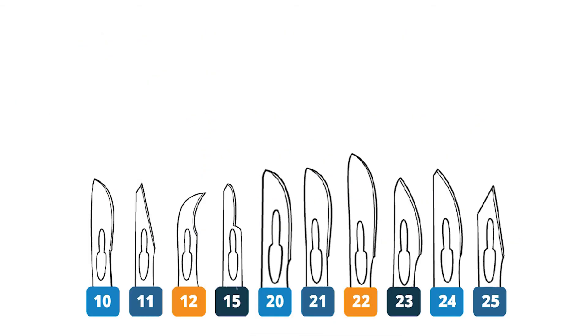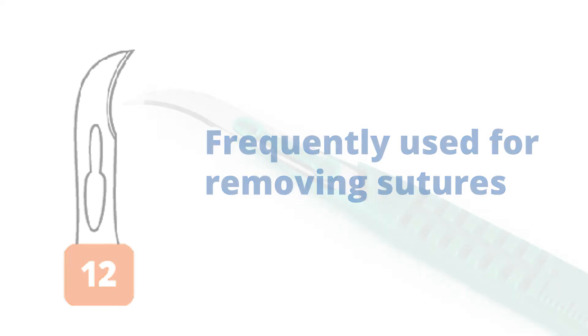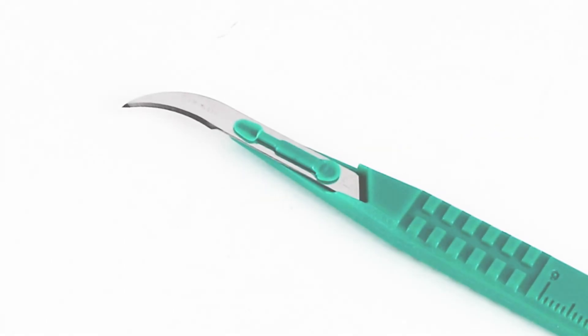The number 12 blade is curved and is frequently used for removing sutures. It can also be used to hook something that's on a stalk.